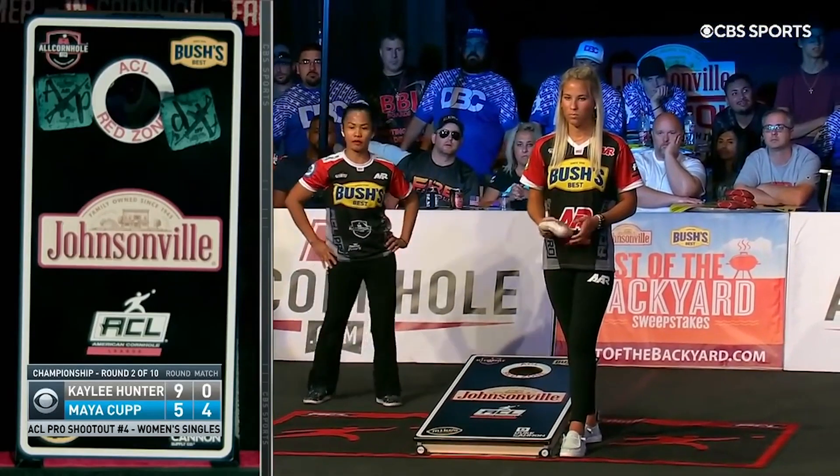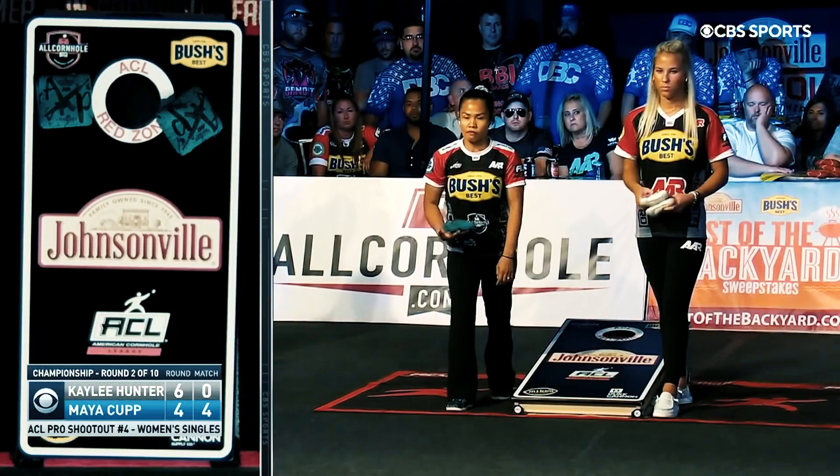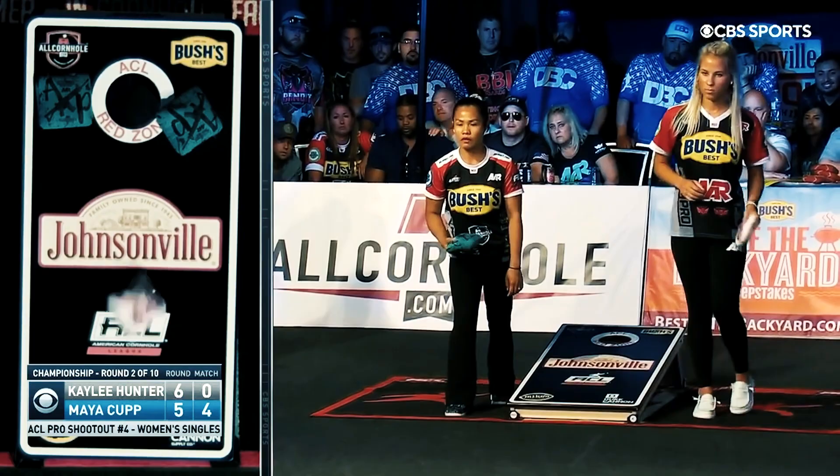In this video, I'm going to show you the most exciting new player on the American Cornhole League. Her name is Kaylee Hunter and she is changing the game, and in this video I'm going to show you why.